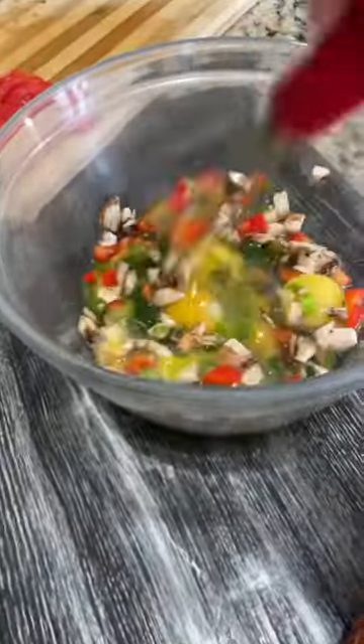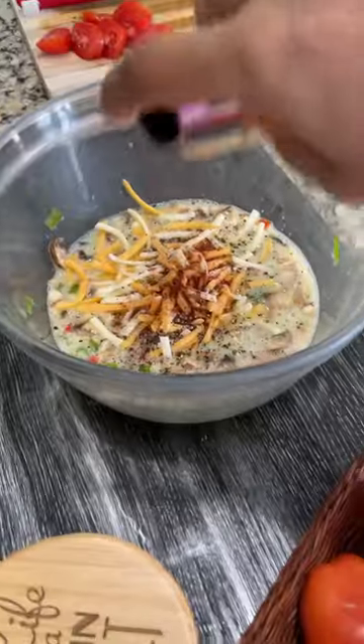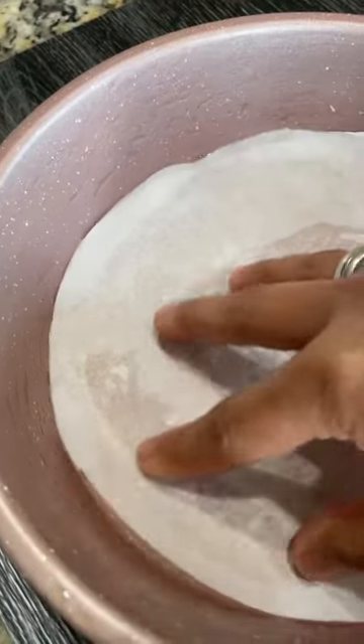Give it a good mix — you can literally add any kind of vegetables of your choice. Adding some cheddar cheese, salt, ground black pepper, and paprika. Give everything a good mix, then grease a seven-inch round pan with non-stick cooking spray.